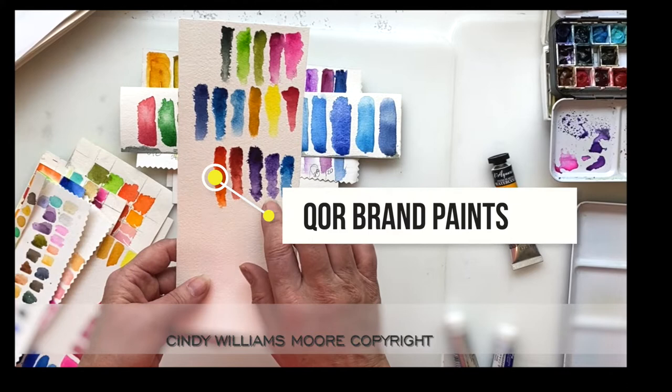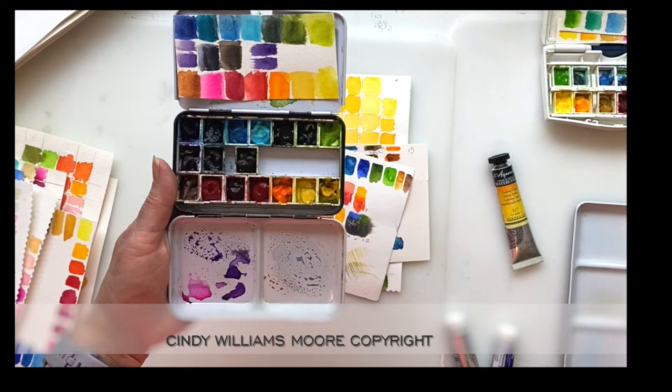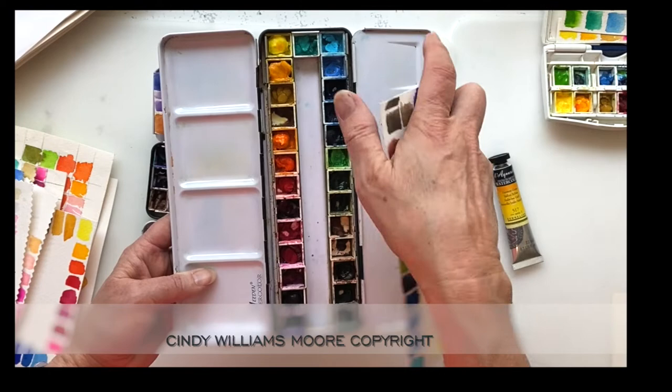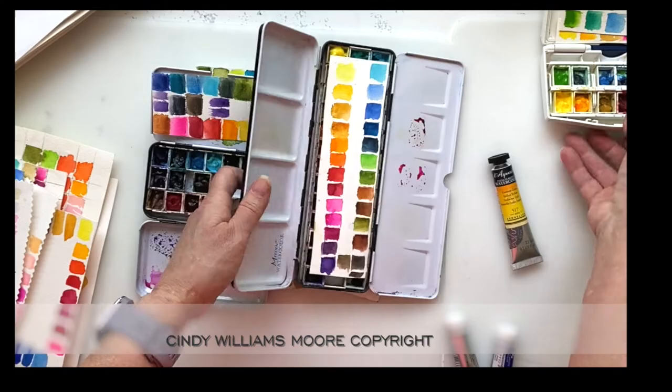There are a few more color strips — these are all the QOR colors that I purchased. There's one other thing I'll do with these color charts: I'll put them into a palette. Anytime I've created a palette of colors, I selected colors I liked and put them inside pans. When I did that, I created this little strip of a color chart so that when I open up a palette and need to see what colors are in it, I can do that easily.